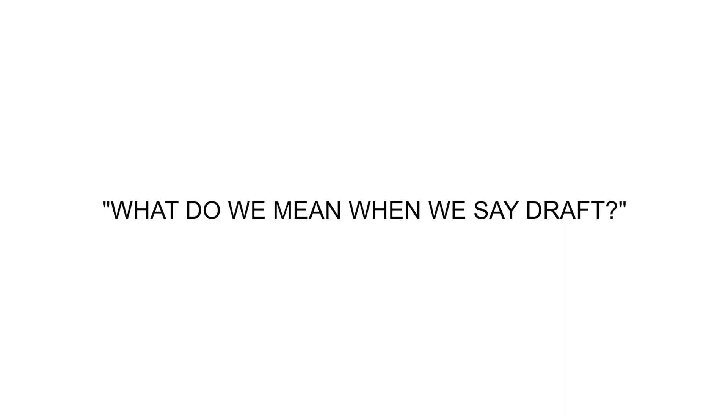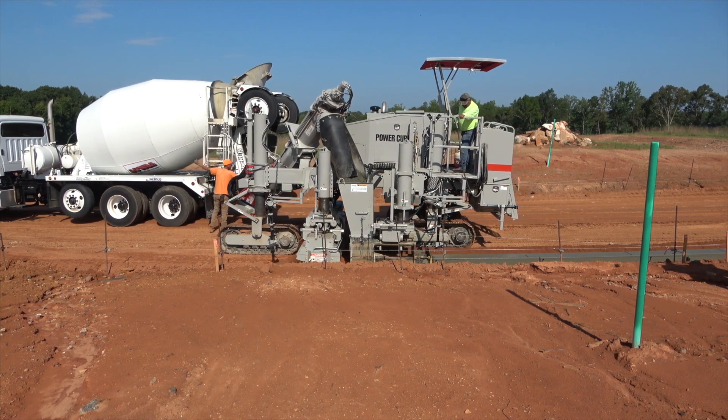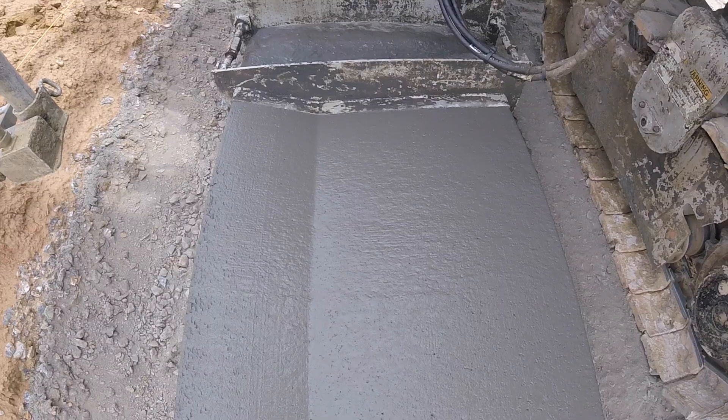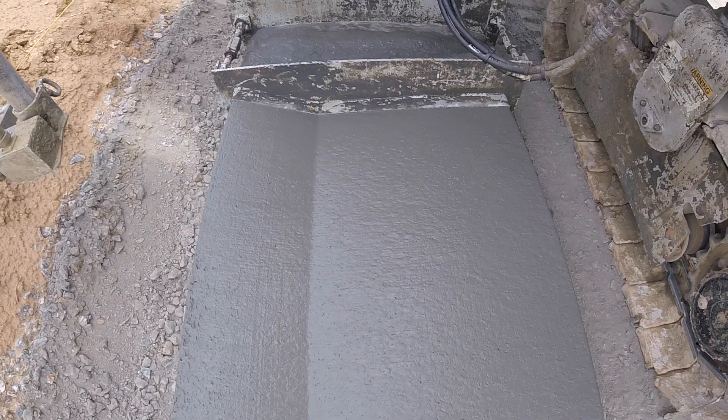Hello, my name is Carlos Maldonado, PowerCurbs product support. We get a lot of questions about what we mean when we say draft. Draft is implementing an incline on the front post or the front of the mold so that it creates the same effect that a finishing tool would have on the top of the curb as it comes out of the mold.